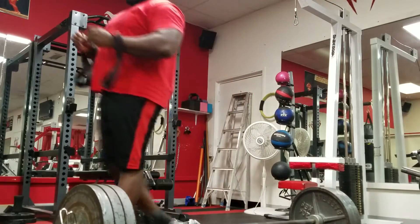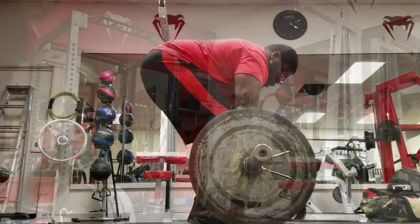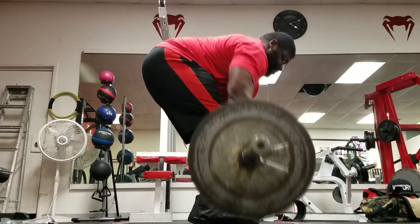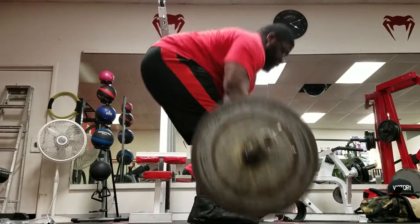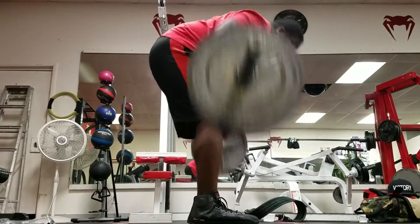The Pendlay row starts from the floor — that's where it varies from your traditional bent over row. It's a great way to help you overload the movement and really develop power off the floor when you're going to develop your deadlift.